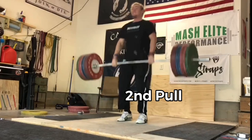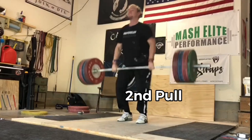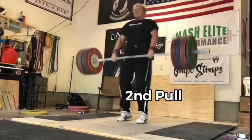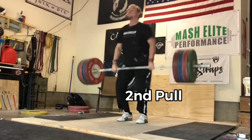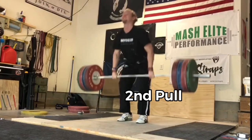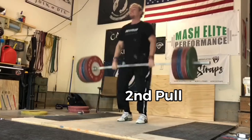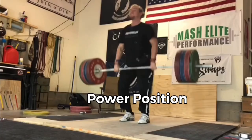The second pull includes the transition from the first pull into the power position and the extension. You stop driving so much with the legs, you go to what some people call the double knee bend, and then extend up. Extension is going to include hips, knees, and there's going to be plantar flexion as well — that all depends on the person. Here we're just talking about the power position.